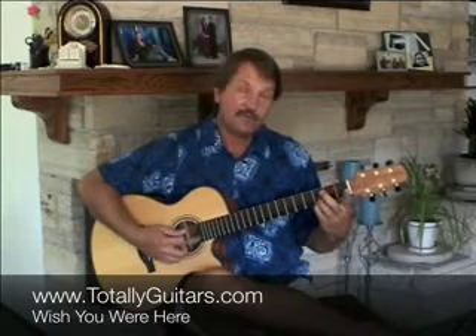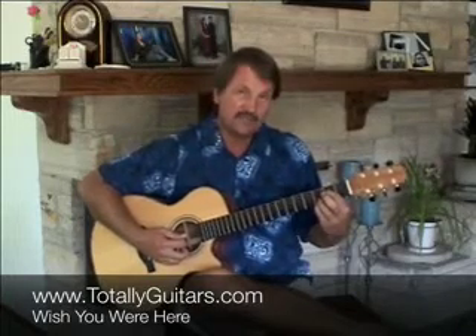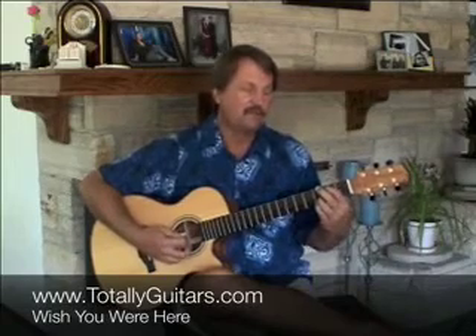It starts with a hammer on from A to B. Your first finger is going to hammer on the B from an A. Then open D and then your first finger goes to E. So that's the first little run, followed by some strumming.